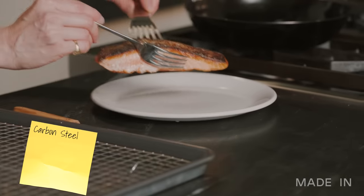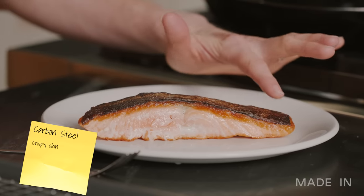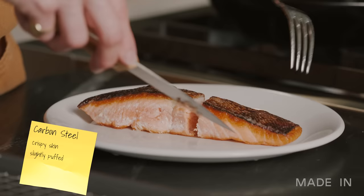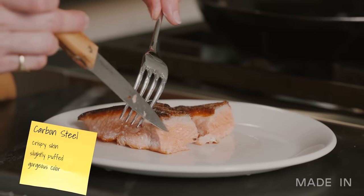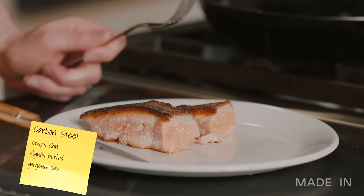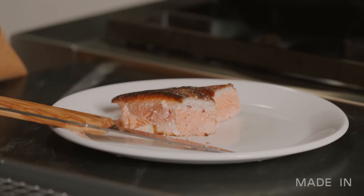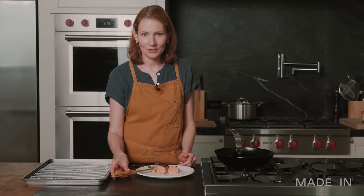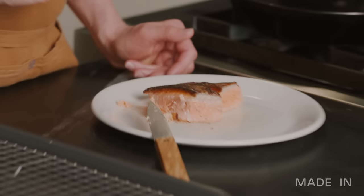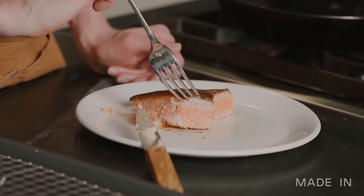Pretty impressed with the carbon steel. The skin looks really crispy — puffed a little bit, which is kind of cool. We have another good one here. The color is gorgeous; you can tell it's flaking apart a little bit, it looks nice and tender. Very tender. I'm surprised how fast this one became perfectly cooked. It's easy to see why restaurants all over the world love to use carbon steel — it gave me a really nice sear, the interior is perfectly cooked, nice and tender. This is a great piece of salmon.